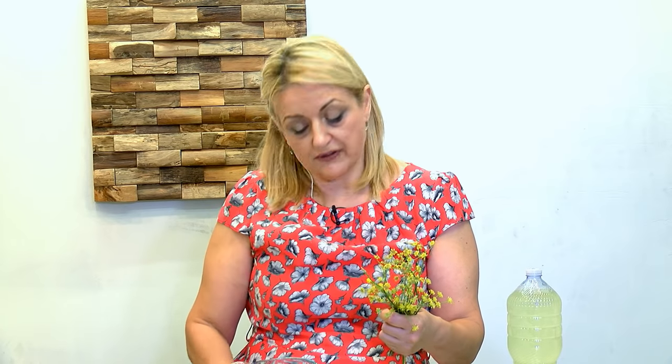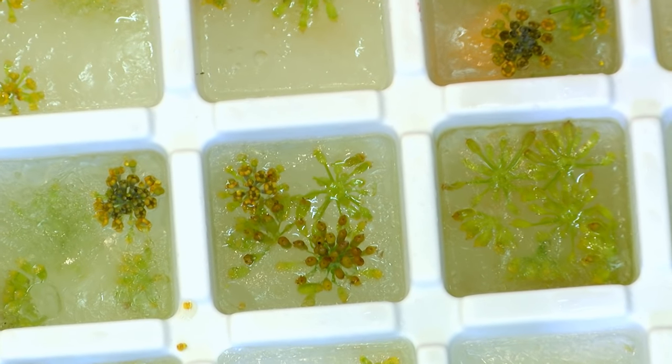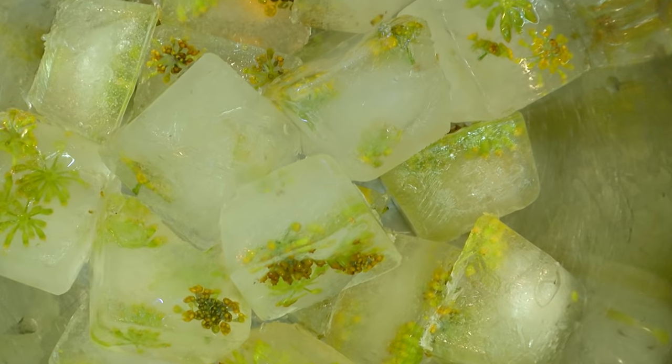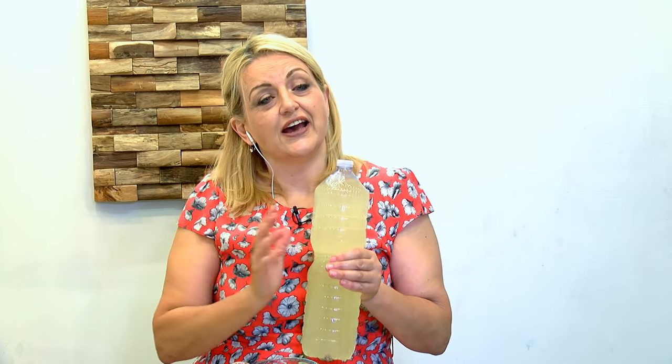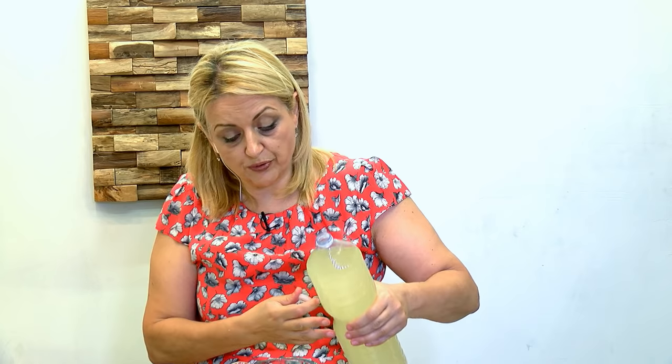We're ready to serve our rujata. The Maltese countryside at the moment is full of fresh fennel and I've made some ice cubes here using the flowers of the fennel just to make a very pretty drink. We start with the ice cubes. I've cooled down my cordial and I store it in the fridge in glass bottles preferably, and I'm ready to pour my drink.